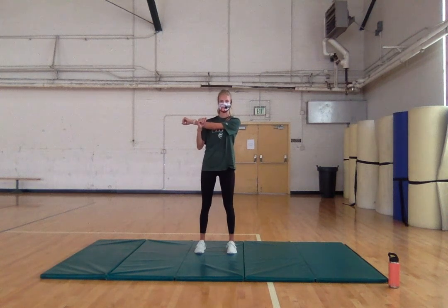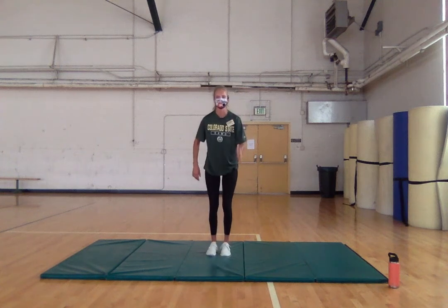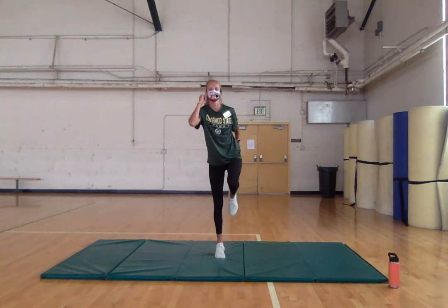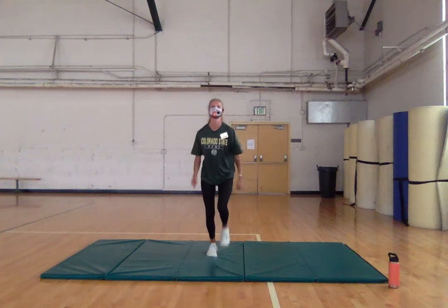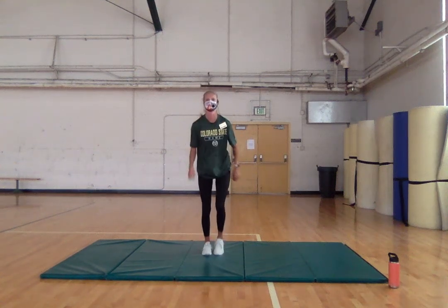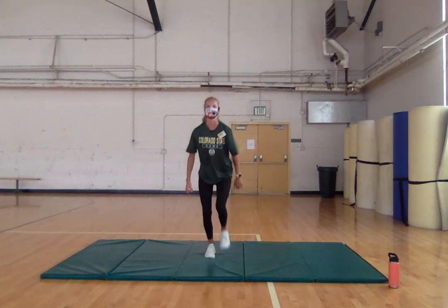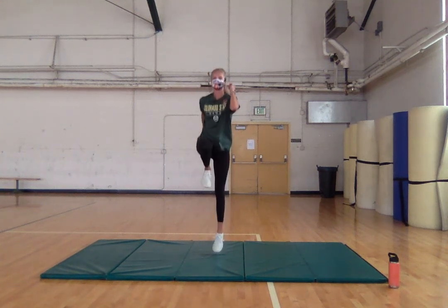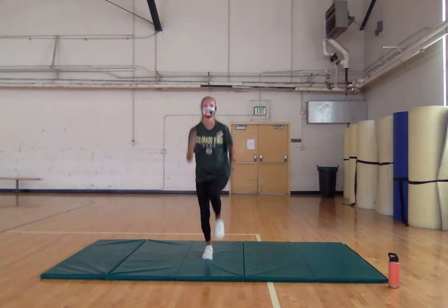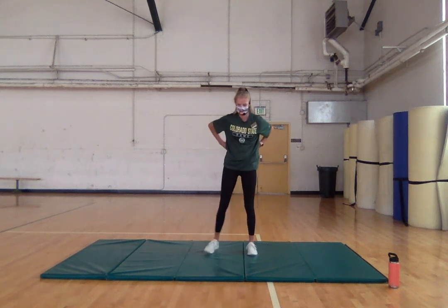Let's get some cardio in. Explode off one leg to the other. Lower impact: come here and explode up without having to jump. Let's go — explode up, up, explode off the leg the best you can, opposite arm opposite leg. Explode up — get that heart rate up. Don't forget to breathe. Five, four, three, two, and last one.